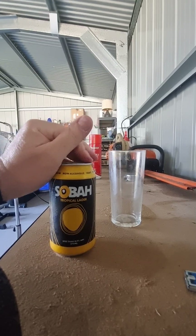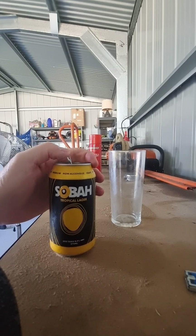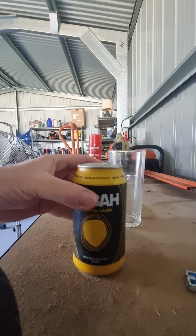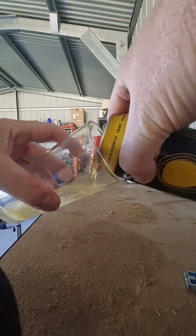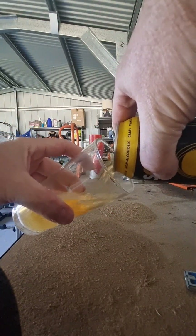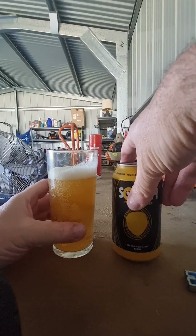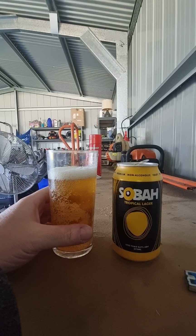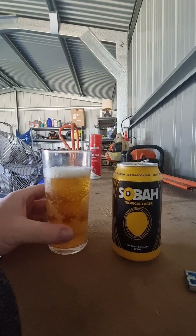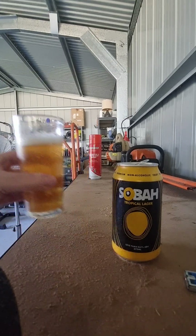I'll get into the info in a tick — this will be a quick one. Sobar Tropical Lager. Some of these alcohol-free beers have the best cracks on them — very crisp and loud. It's alcohol-free pretty much, so you can just... if you're on bail and not allowed to drink alcohol, you get one of these. I have the worst examples sometimes. Anyways, it looks like a beer — if it looks like a duck and it quacks like a duck, it's probably a duck. But this is an alcohol-free beer.